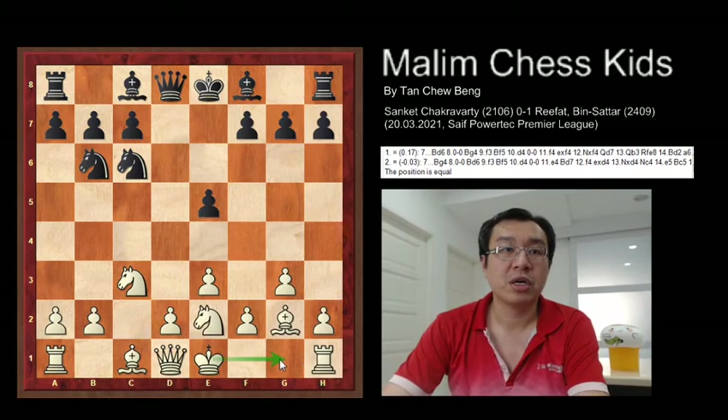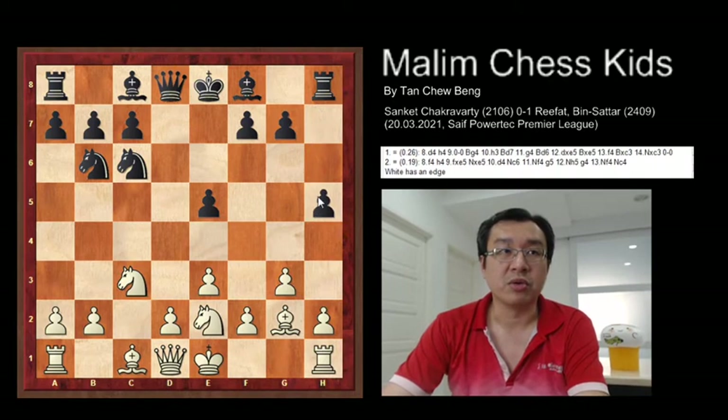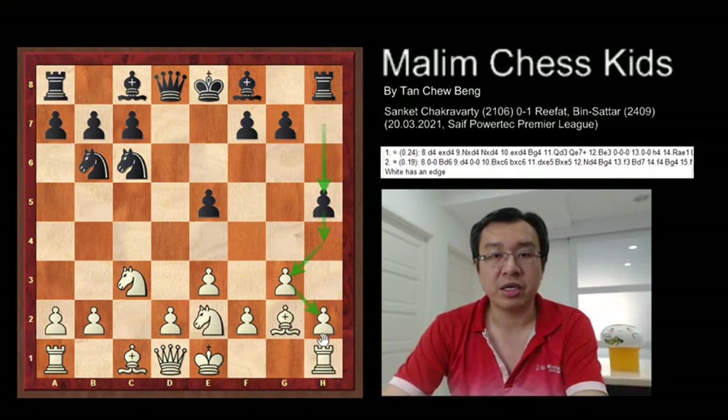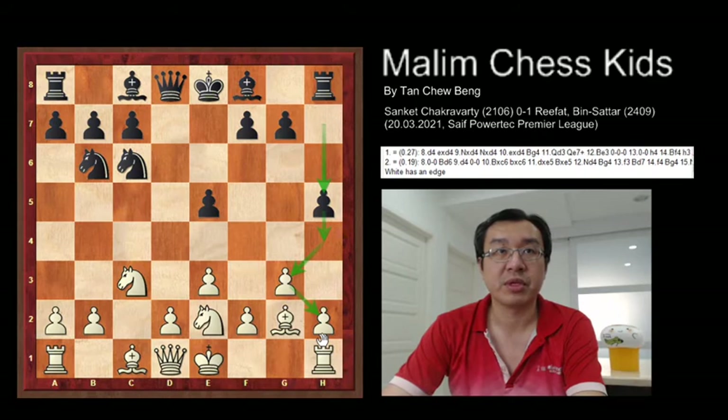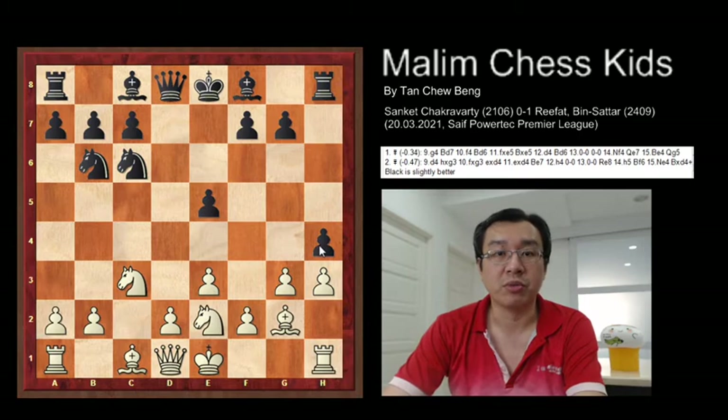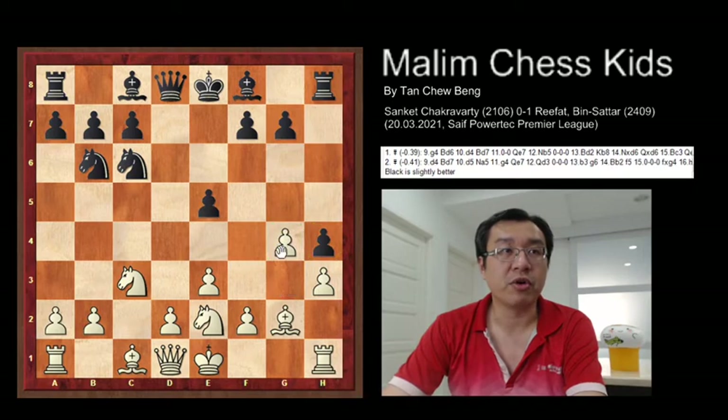After this, black just played h5, trying to keep pushing the pawn forward and attack the king-side structure — trying to prevent white from castling king-side. After this, h3 was played. Then black played h4, trying to move forward. And with this, white just played g4 to block the pawn.